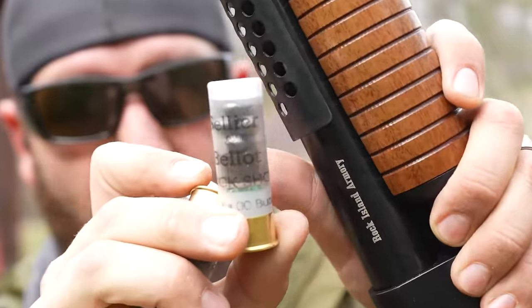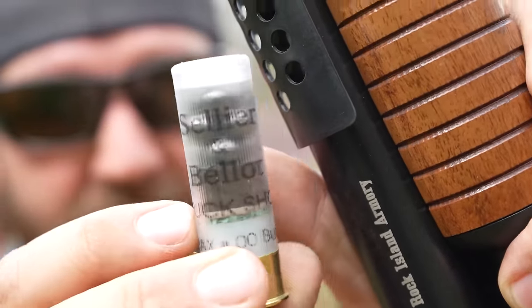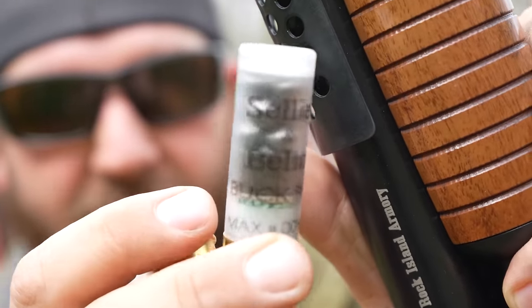I guess it works because I haven't gotten burnt today. Bird shot is fun and all, but what's even more fun is this good stuff — S&B double-ought buck. I love these little clear hulls, they just look cool. So let's do five rounds of buckshot and we can probably see a bit of a power difference.